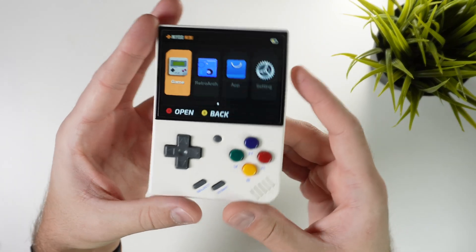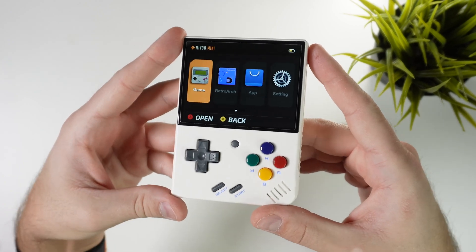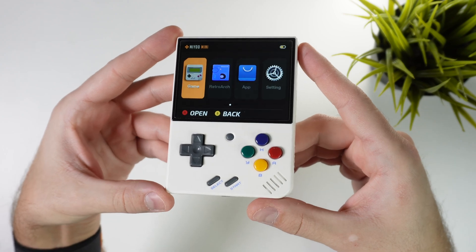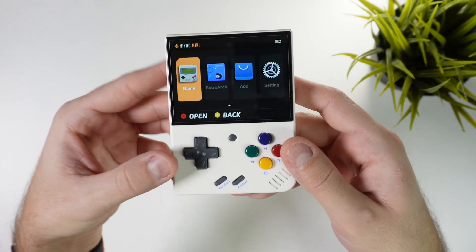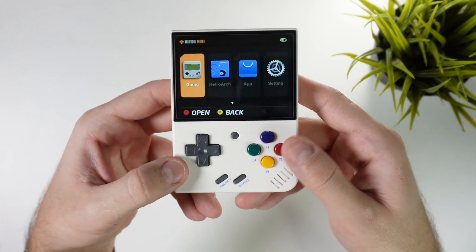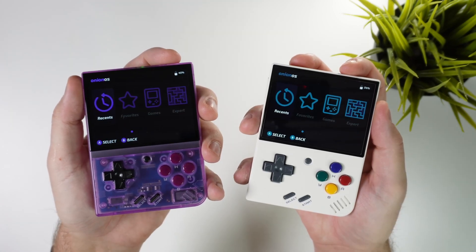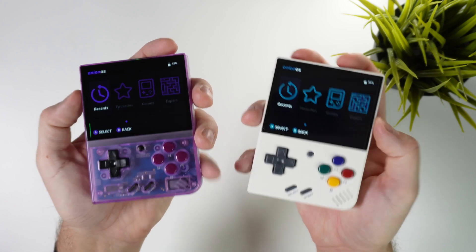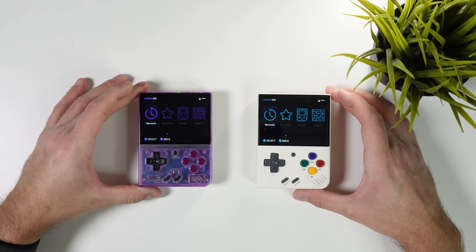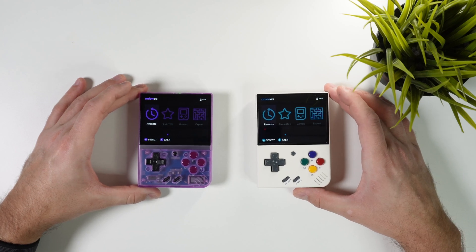Hi there everyone and welcome to Tech Cravers. In today's video I thought that we would take a closer look at Onion OS for Myo Mini and Myo Mini Plus. And if you're not familiar what that is, it's basically a custom firmware that will enhance every single bit of your Myo Mini experience. Two of my handheld sponsors actually contacted me almost at the same time and expressed their interest in sending me a Myo Mini Plus with customized Onion OS installed for me to showcase to my viewers.